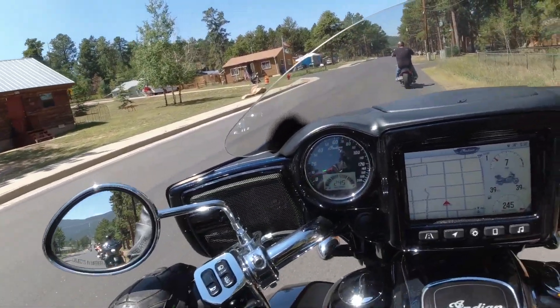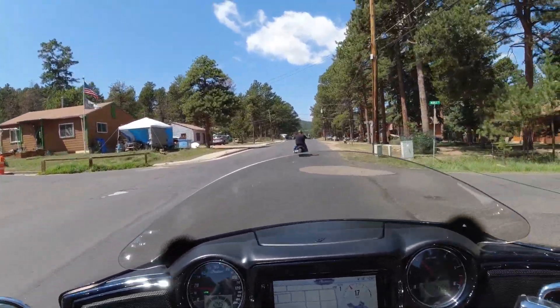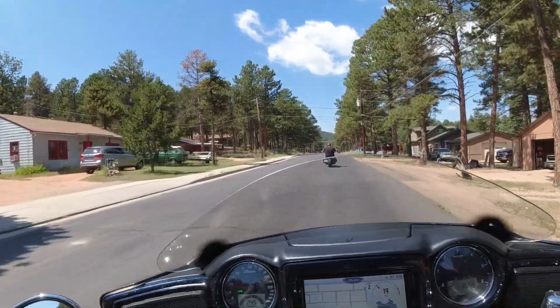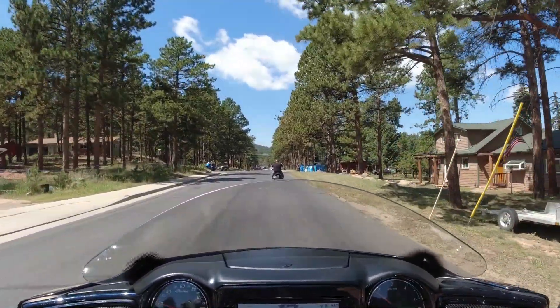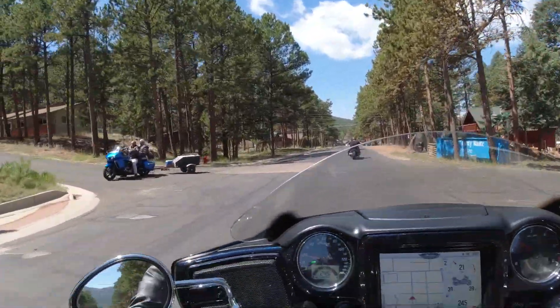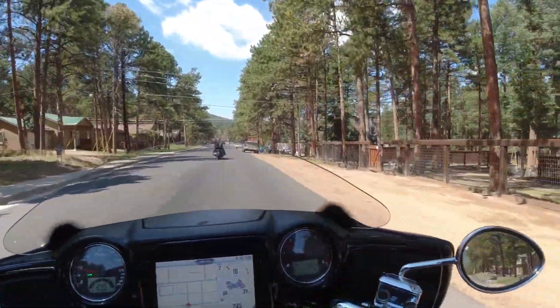I'm really getting used to the controls on these engines, which is nice. Moving it back and forth seems really easy — some bikes are really stiff, but this one seems like it's a lot easier to move than some of your bigger motorcycles, which is pretty nice.